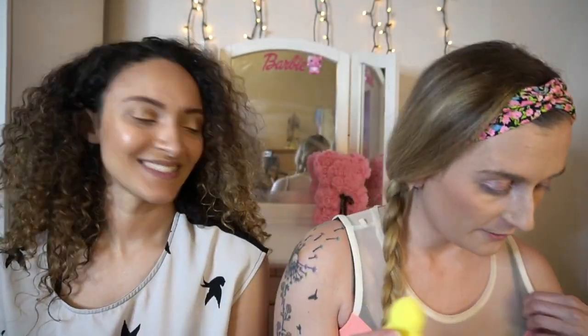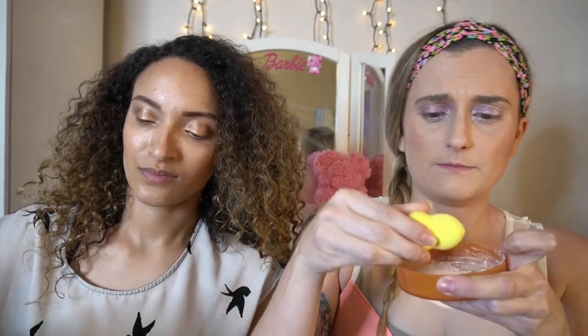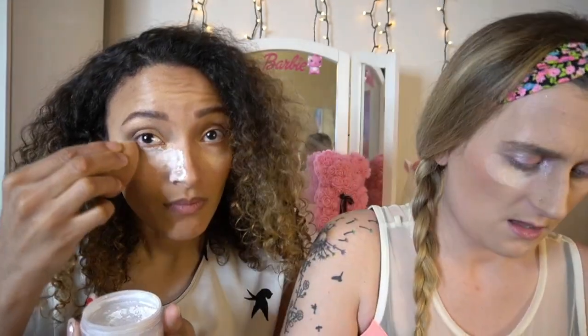Apparently that easy! So we're gonna try it out. You just need your sponge and you gotta really tap it in there to get the product on — using the camera as a mirror.